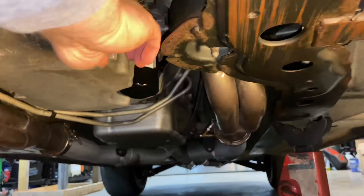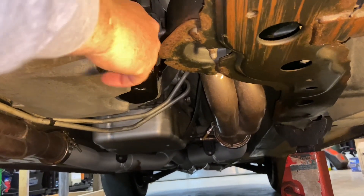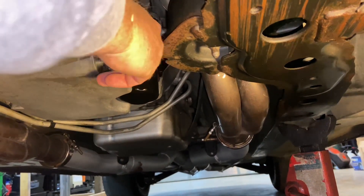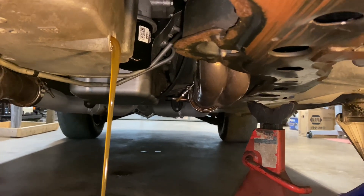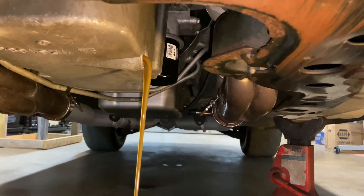Man, look at that nice rusty K-member — too poor to afford one of them $2,000–$2,500 tubular K-members. That brand new filter ain't got but a couple crank coats on it — I'm going to save that and use it for something else for sure.